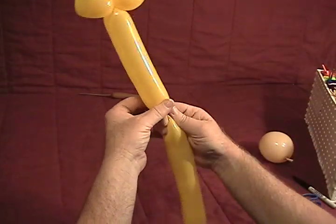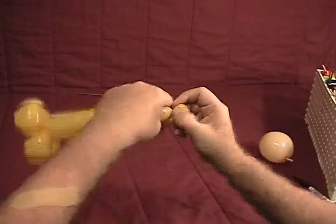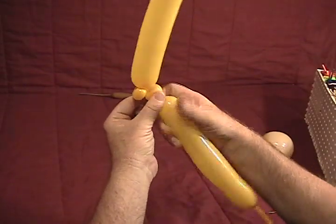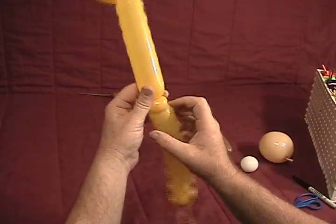Now we're going to make about a seven inch bubble for the neck. Then make a little small half inch bubble and fit it into a pinch twist. Make another small half inch bubble — that one will also be a pinch twist. These will be important later for making the neck stand up straight.